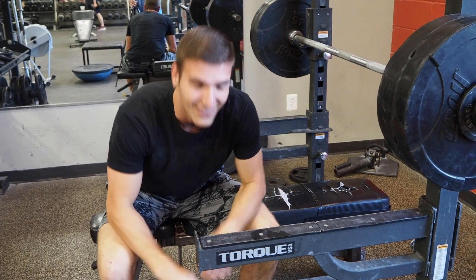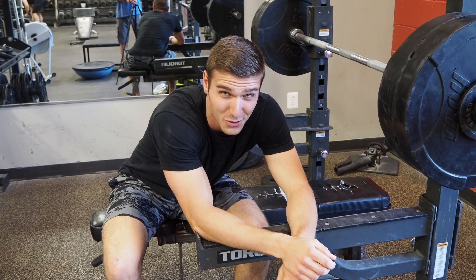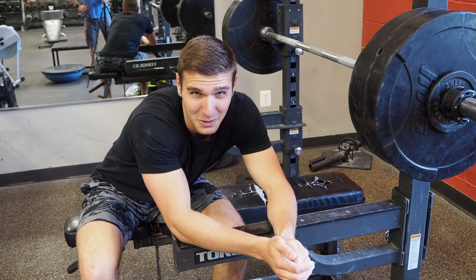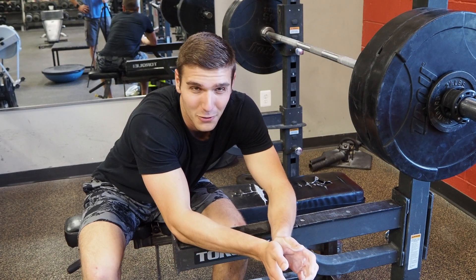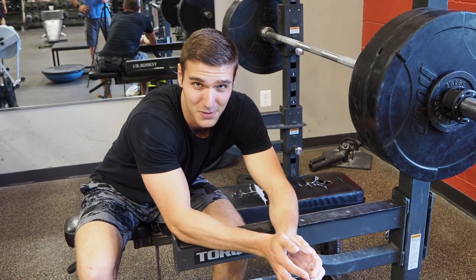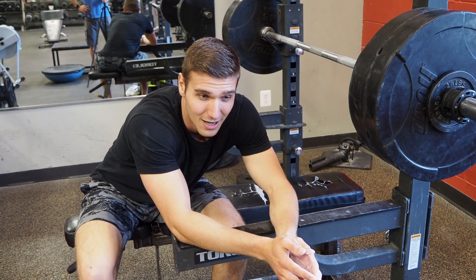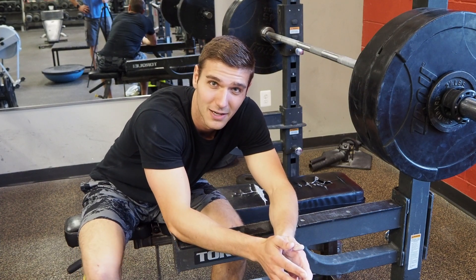Oh man, well there it is — almost worked. I don't know, there's definitely something to it. Whether it's practical to bring a bucket of almost ice water to the gym with you, that'll be up for you to decide. I may play around with it a little bit more, but unfortunately with the low number of reps it's hard to get a good reading of whether it worked or not. I'd like to try this again with a bodyweight exercise like dips to see if it helps with muscular endurance versus maximal strength.